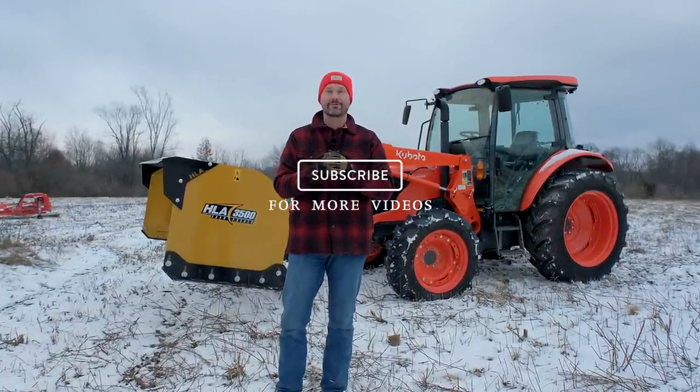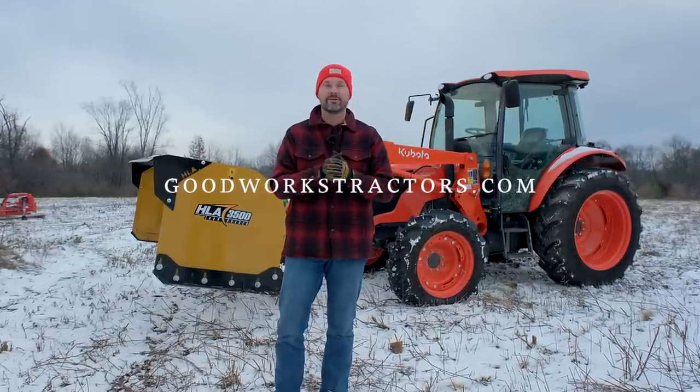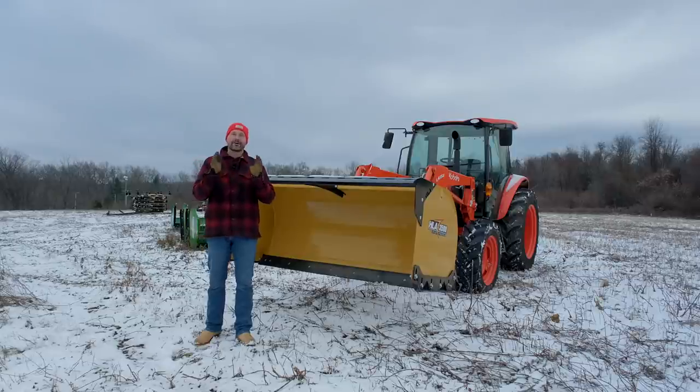We try to keep it fun, entertaining, and educational. If you enjoy these videos, hit subscribe to see more. We sell tractor attachments and ship them all over the country, so if you need something for your tractor or your skid steer, we can help - visit goodworkstractors.com.